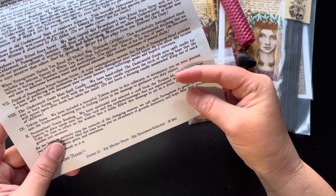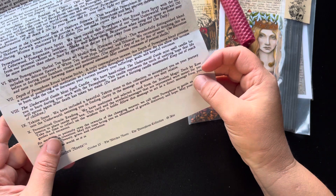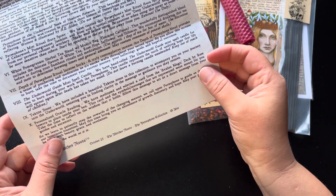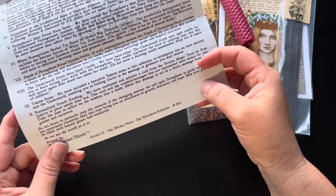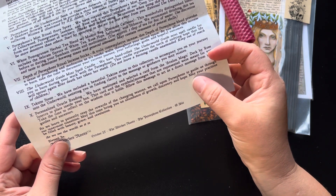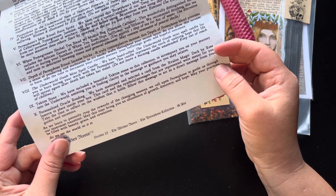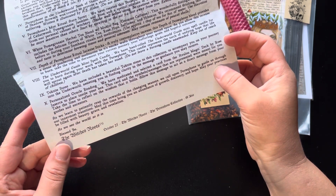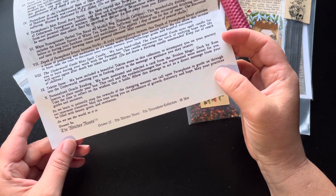And then, of course, the personalized oracle reading: 'We have meditated and selected a card from the Avalon Magic Deck by Rose and Sarah to place inside your box. This card and the symbols and messages that are represented were meant for you. Take the time to reflect on the wisdom that it holds. Allow the message to act as a direct message from your guides and ancestors. As we learn to patiently reap the rewards of the changing seasons, we call upon Persephone to guide us through our innermost transition. May this time bring you an abundance of growth, discovery, and hope. May your practices be filled with beauty, grace, and revelation. As we see the world, so it is. Blessed be — the Witch's Roots, October 2023, the Persephone Collection.' Beautiful.